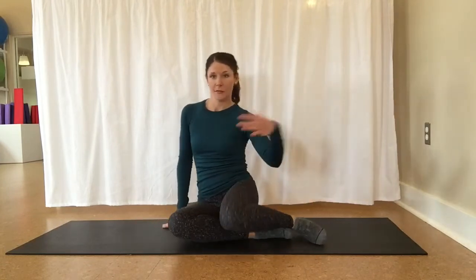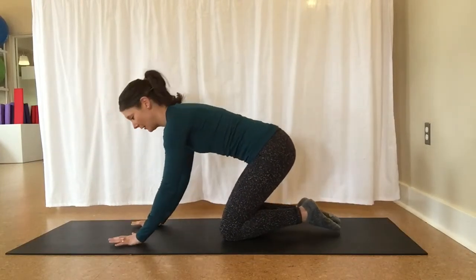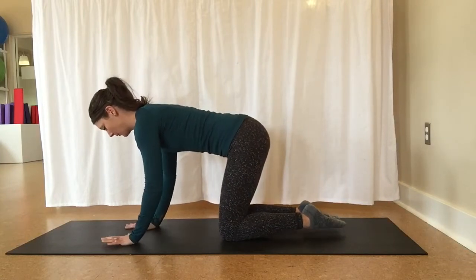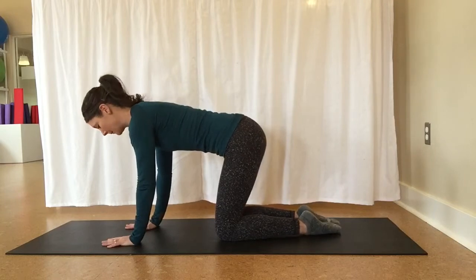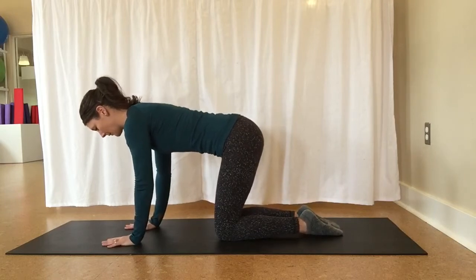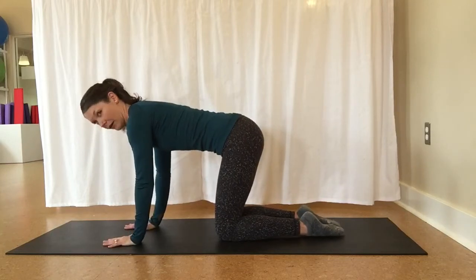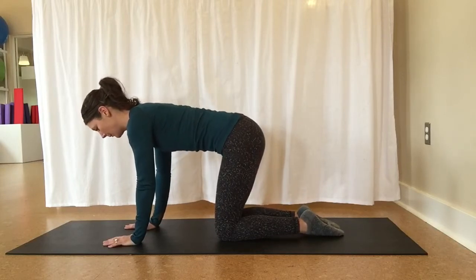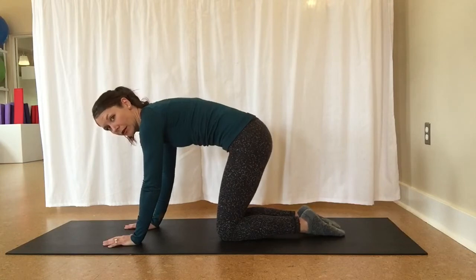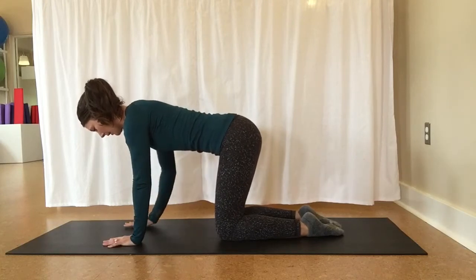Let's start in four points. Make your way over into hands and knees, or come on down to your mat if you're standing. Let's get set up well into four points. Take a moment to look at your hands, spreading out the fingers and the thumbs. Relax the elbows a little bit. Draw up through your lower abdominals, noticing if you have the tendency to fall into a curved position or if you tend to be more rounded.